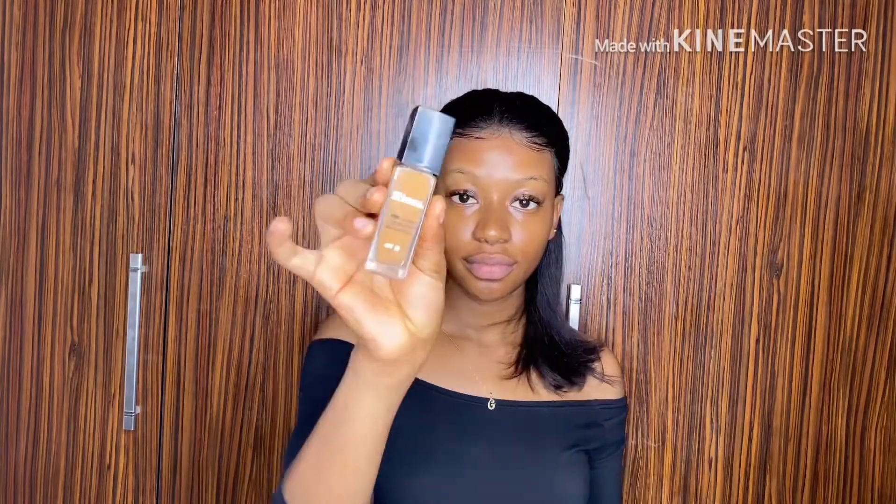Hi guys, welcome back to my channel. It's Chris Alma. Today I'm going to be teaching you how to contour and highlight your face. First off, I go in with my moisturizer, and this is very necessary for any face beat. You have to use a moisturizer. So when I'm done with my moisturizer, I go in with my foundation.